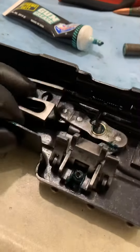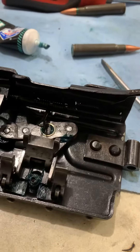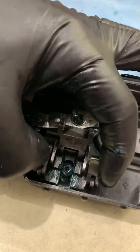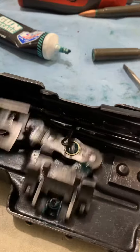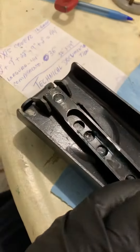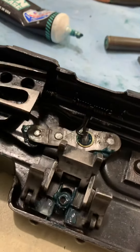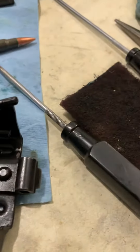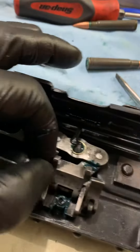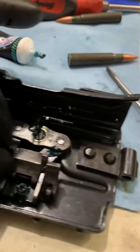All set. See that bushing? The thing is tight. All nice like the other one. No more wobbler. No more.